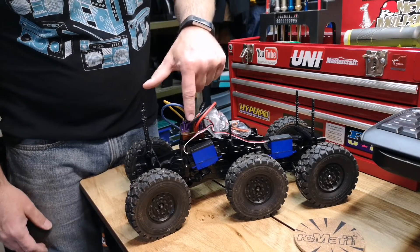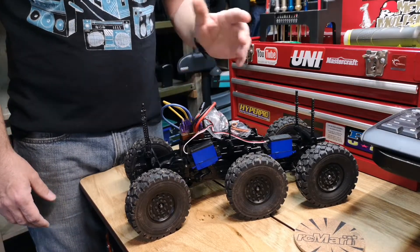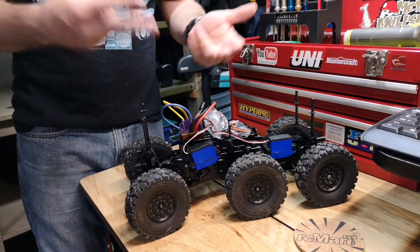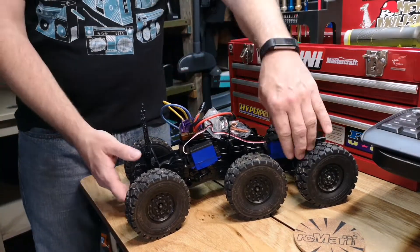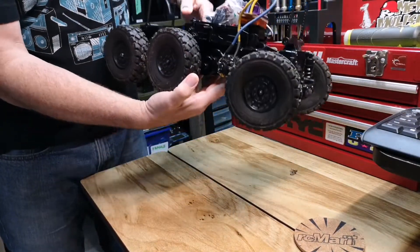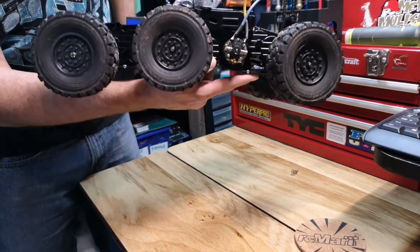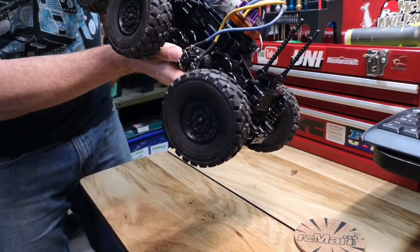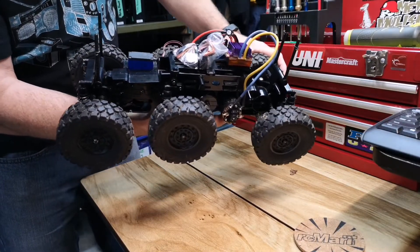We're running an old Novak Rooster system — pretty damn cool. I've had a lot of Novak stuff; I think I only have two left that are working. So this is the old Rooster. It's running a Novak motor — I believe it's a 55 turn. Something you're not going to find too often.